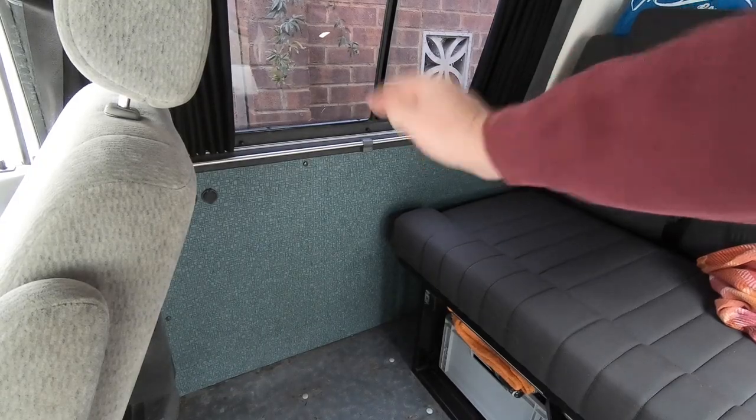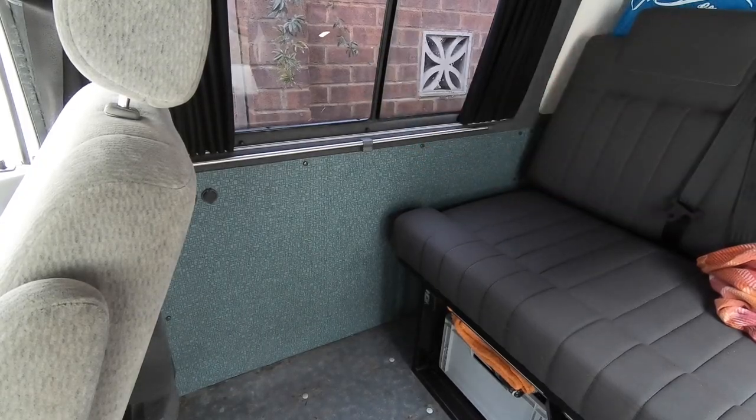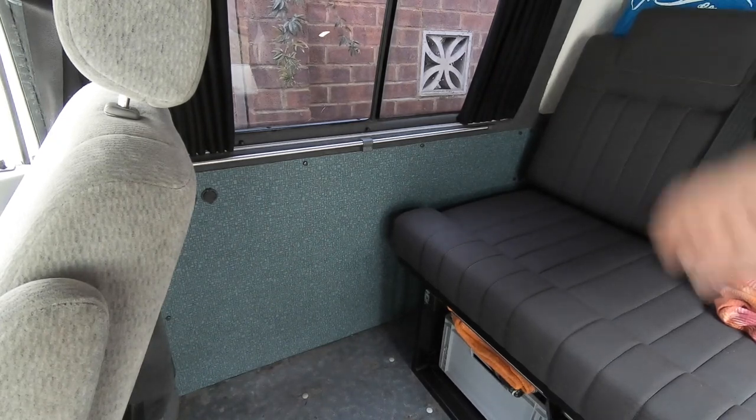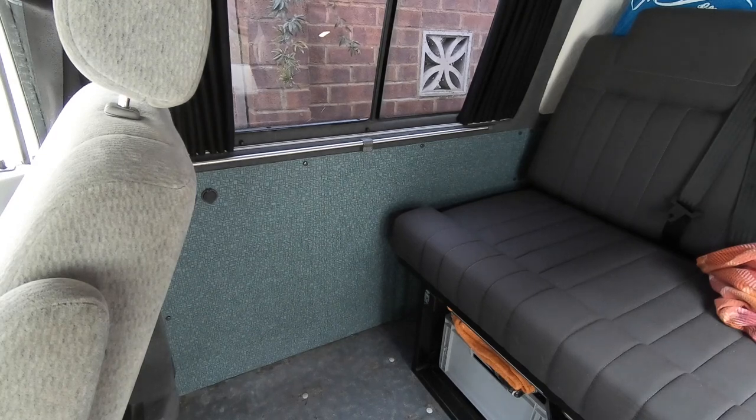It's now time to do that wall. I'm going to take off the panel, pull out the insulation, clean up the inside of the panel with some panel wipes, and then install the sound deadening.